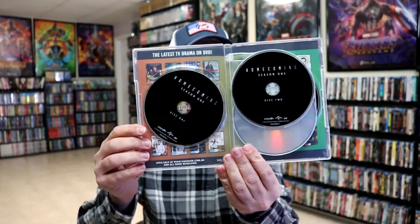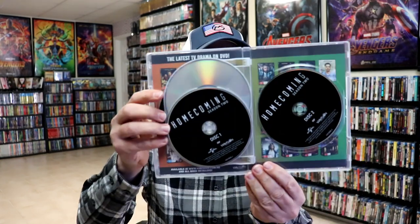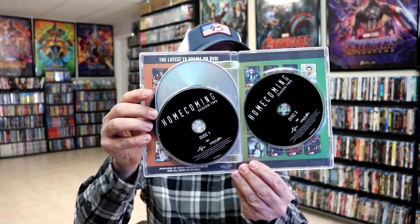As we open it up, we do have our four discs. We have Season 1 with discs 1 and 2, all in black, and then we have Season 2 with discs 1 and 2. So let me put this in the player and we'll see if this will play.